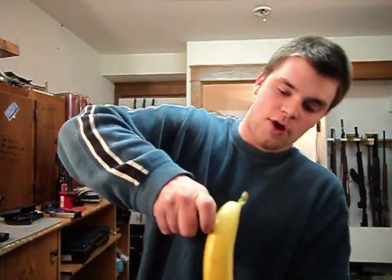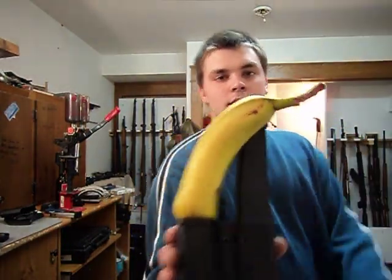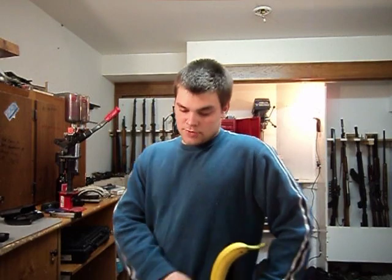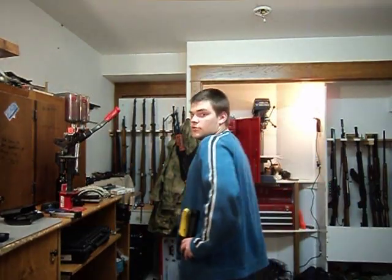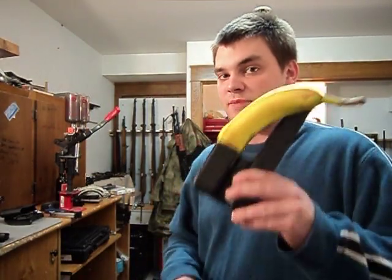You could fit that right in there with your Glock banana clip. People at the range with this going on are going to be like, 'Can I check that out?' This is the best thing available on the market today for clips.